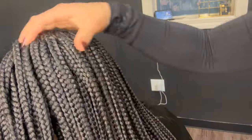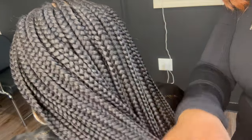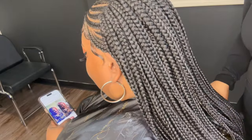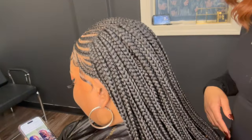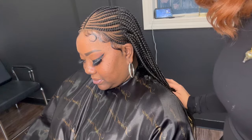Now that I'm done sewing it down, I will bring down all of the braids together. As you can see, this unit has very great coverage — no gaps are shown. You really cannot tell that it's a wig at all. The company did a great job. I really like this unit. The braids are phenomenal, the lace lays down really well, and it looks like she literally just got her hair braided. I just love the unit.